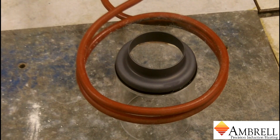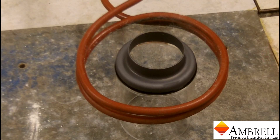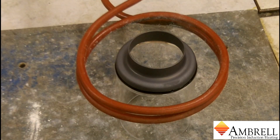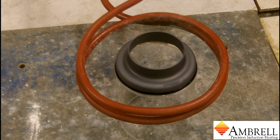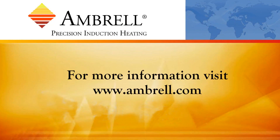At this point we are going to show you the video a little bit longer just to show that the glass will in fact not break. As you can see, the steel Kovar ring has in fact melted into the glass and the glass has not broken. And that concludes another application video from Ambrell, an AmeriTherm company.